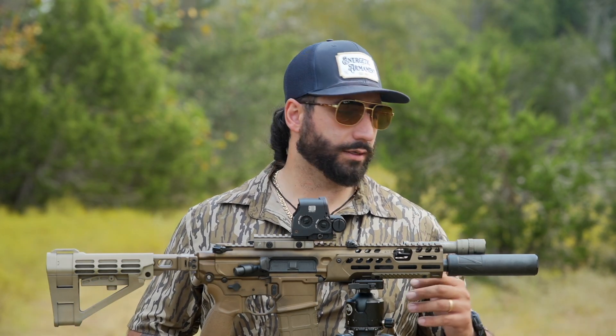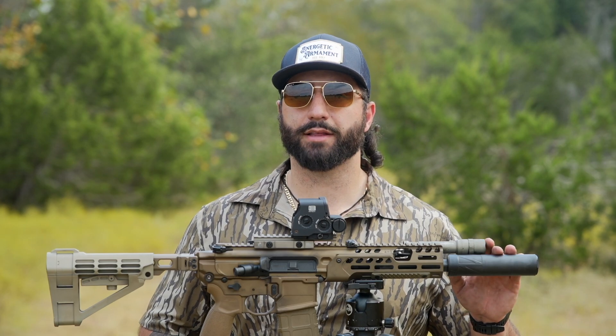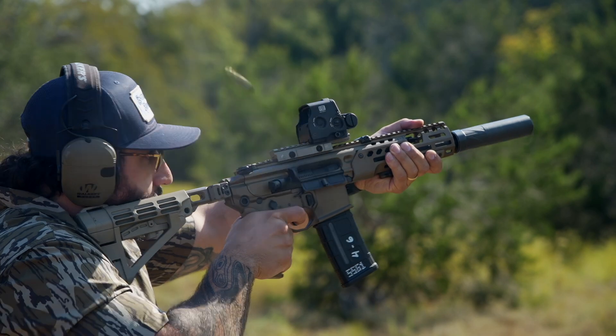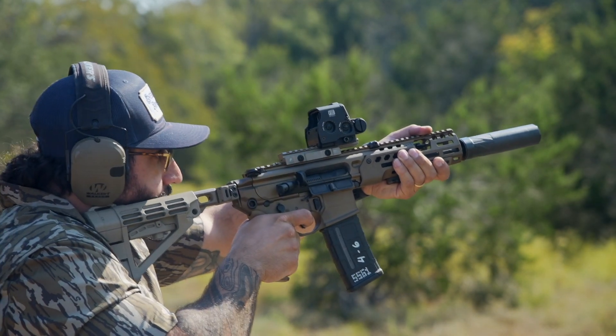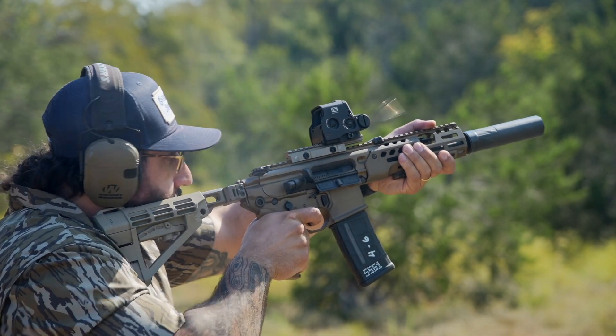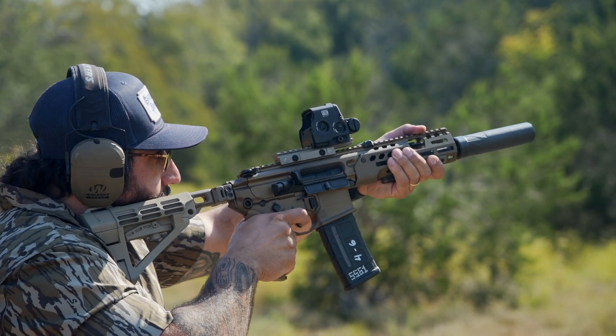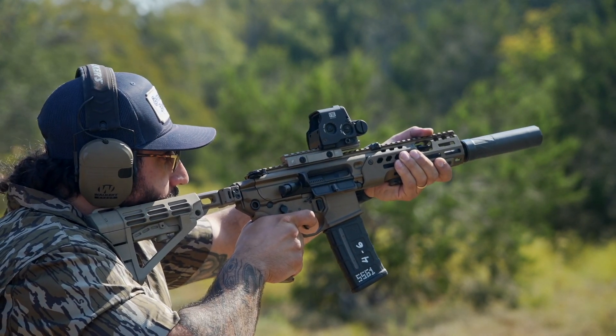The Vox S comes with a 5/8 by 24 direct thread mount, a multi-tool wrench with one end for the front cap and one end for the back of the direct mount. It also comes with the Vox box, which slides over the suppressor — very handy for use in a vise when working on your suppressor. It also includes a packet of anti-seize, instructions, and decals.